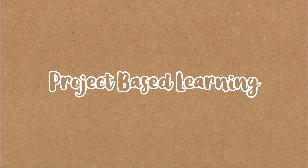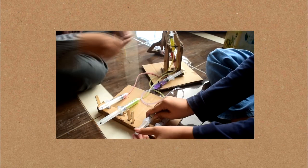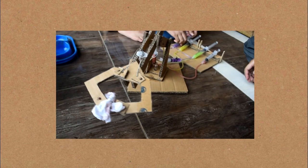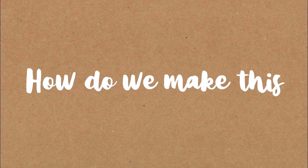Assalamualaikum warahmatullahi wabarakatuh. Hello guys, we are from group 1. In this occasion we will make a hydraulic system arm — basically a robot arm with a hydraulic system. Want to know how to make it? Watch this video.